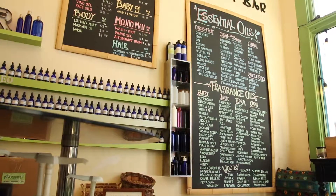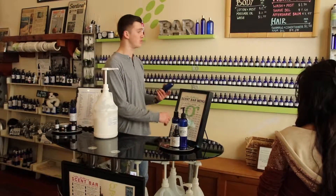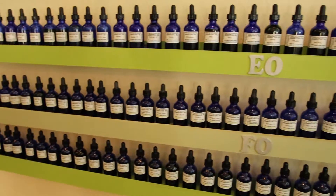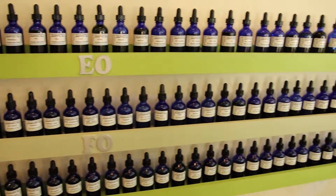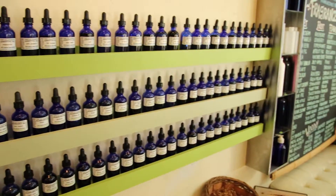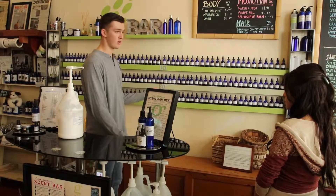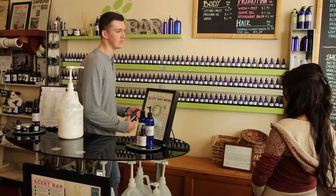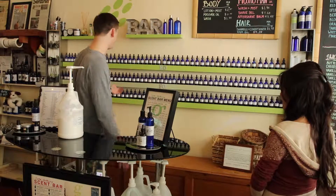You can choose from essential oils, which are naturally steam-distilled from the fruit, plant, tree, or whatever they derive from. For instance, if you see orange, it's going to smell like orange. Whereas the next two rows are fragrance oils — they are a little more synthetic, but they're phthalate-free, which is a nasty chemical related to animal testing, bad for rivers and diseases.